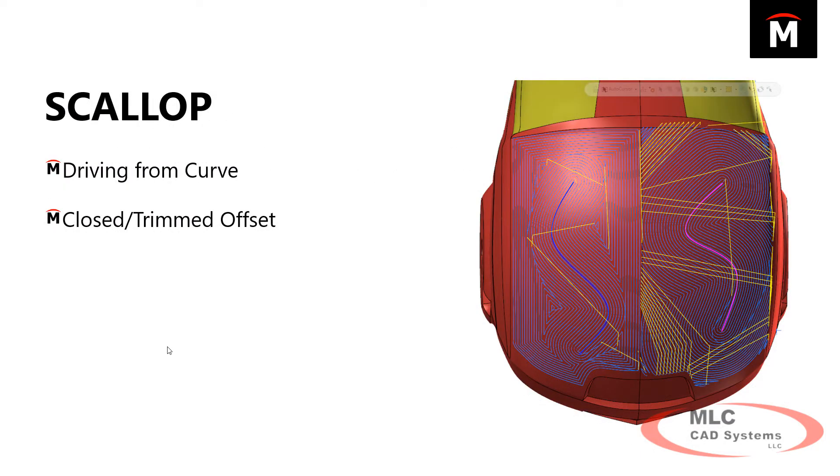Another finishing toolpath — not new, but seeing a major revamp — is Scallop and Equal Scallop. You can now, instead of creating a scallop that follows the perimeter and spirals into the middle, have it follow additional curves to control where it's going to move. There are different settings for how it offsets those curves, and it creates a really nice final effect.